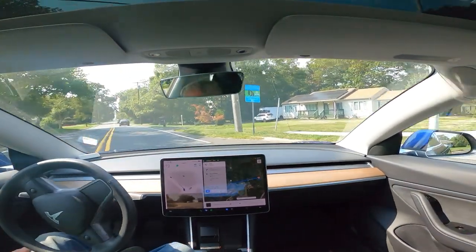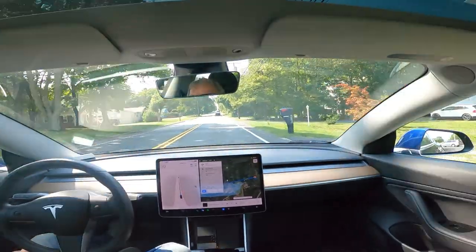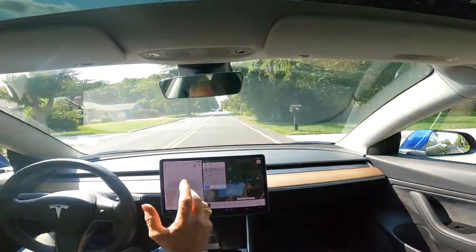Well, that was a little aggressive, but you know, wasn't taking any chances I guess. Did good.